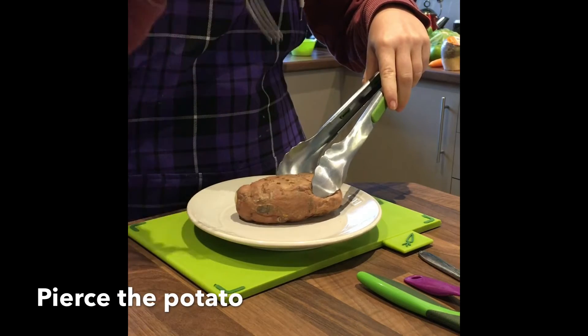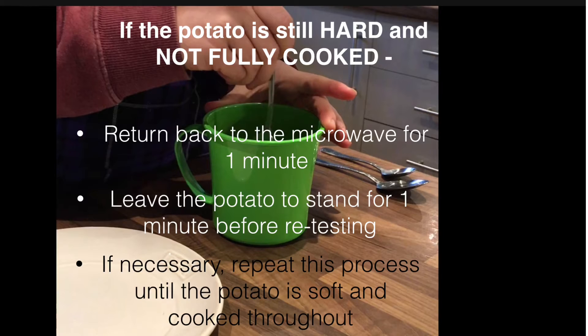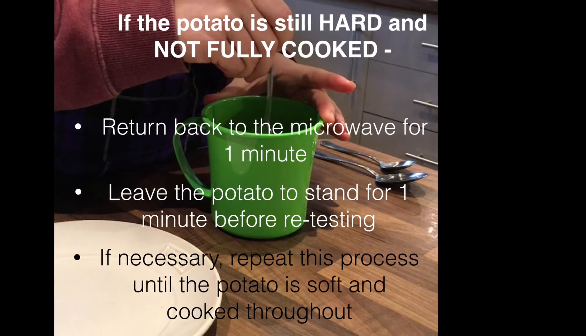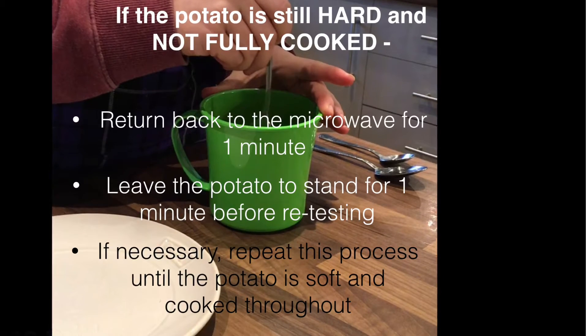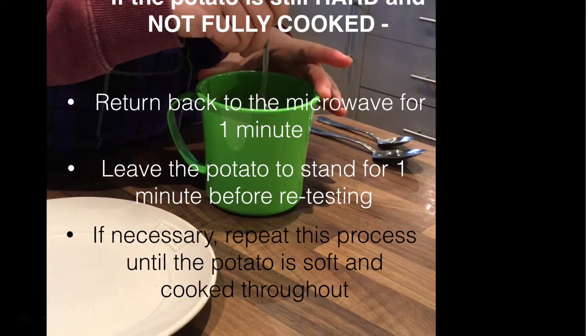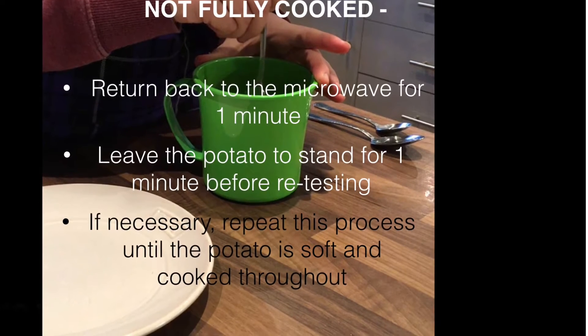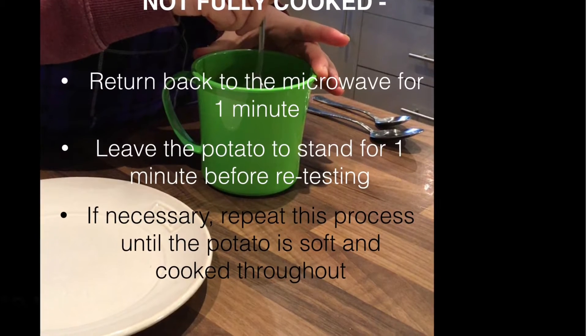Pierce the potato with a fork to check it's soft and cooked throughout. If the potato is still hard, return it to the microwave for one minute. Following this, leave the potato to stand for one minute before retesting. If necessary, repeat this process until the potato is cooked throughout.